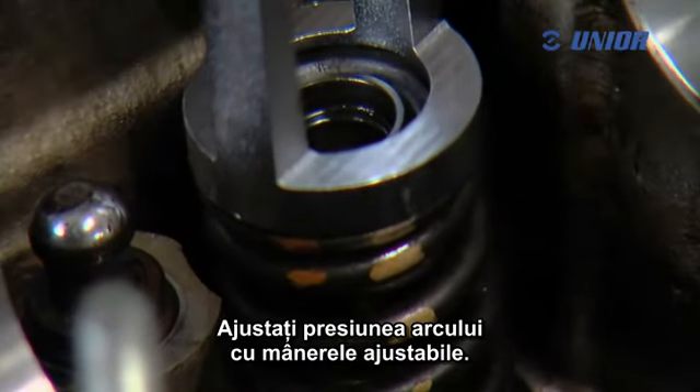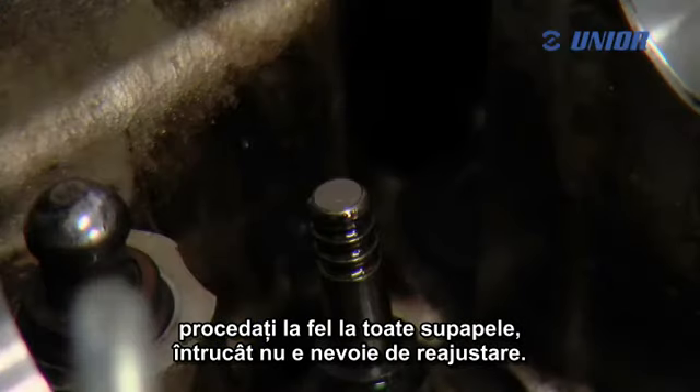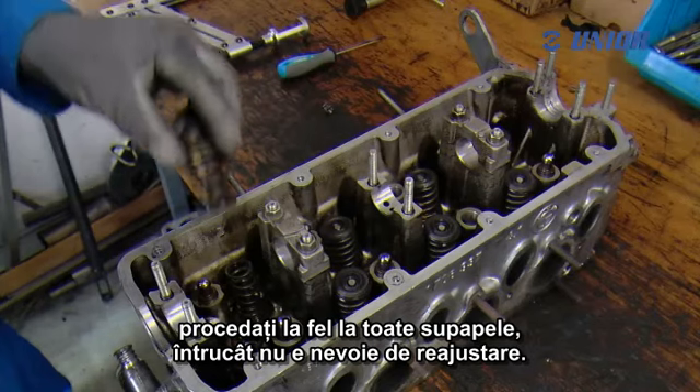Adjust the pressure of the spring with the adjustable handles. After doing so on the first valve, use the adjustments on every other valve as readjusting is not necessary.